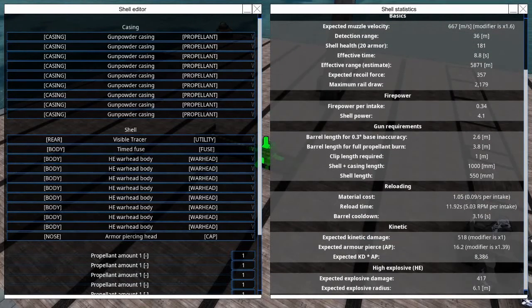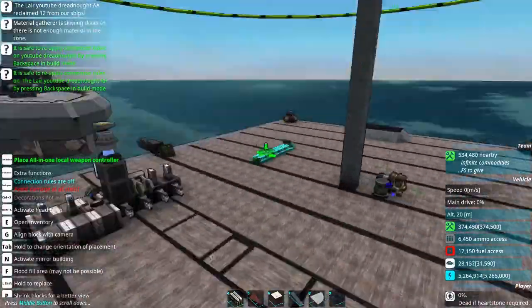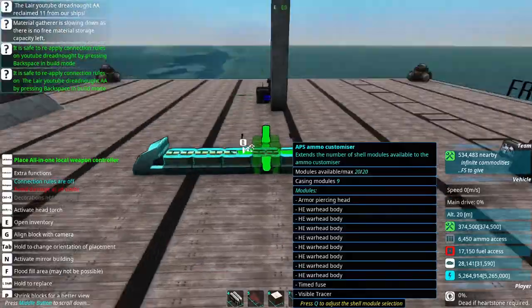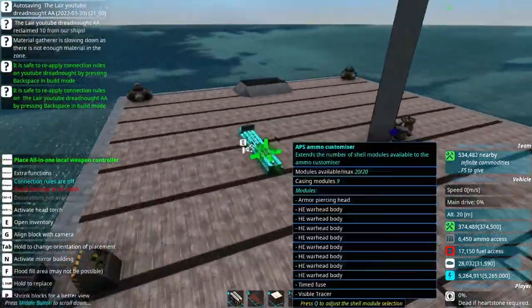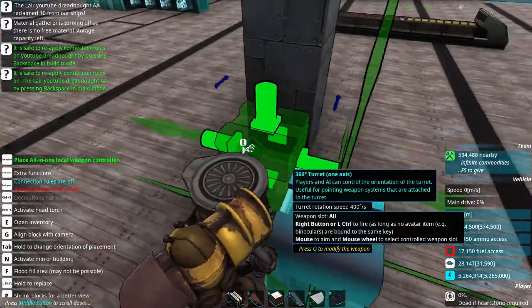So this is going to be an explosive timed fuse. I have experimented with using timed frag, and I've experimented using a combination of flack and frag and several other things. And this seems to be the one that just worked the best, so we're just going to roll with it.